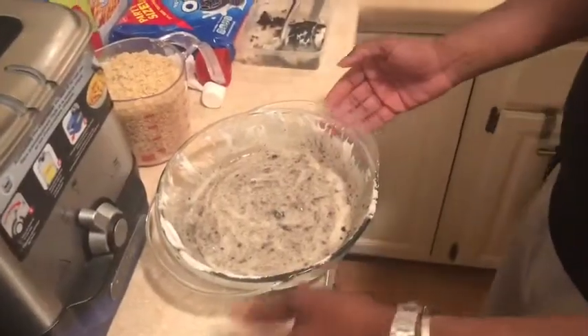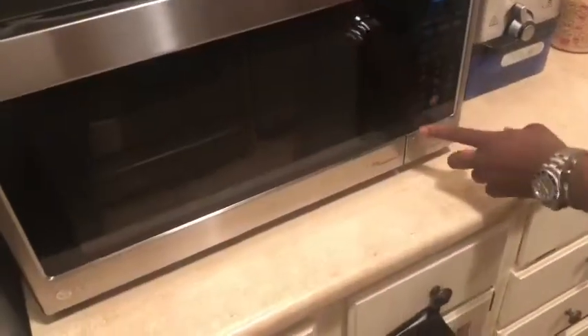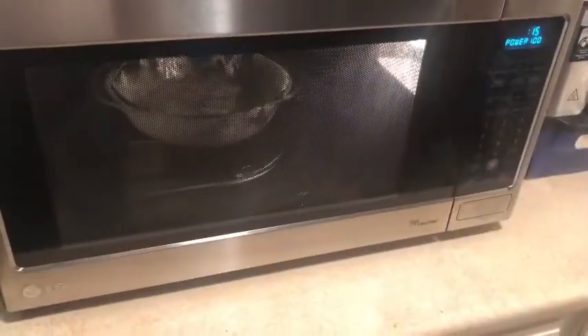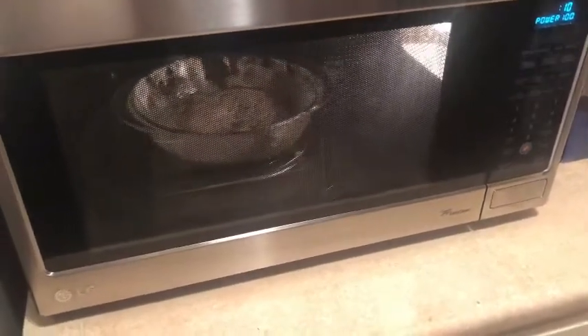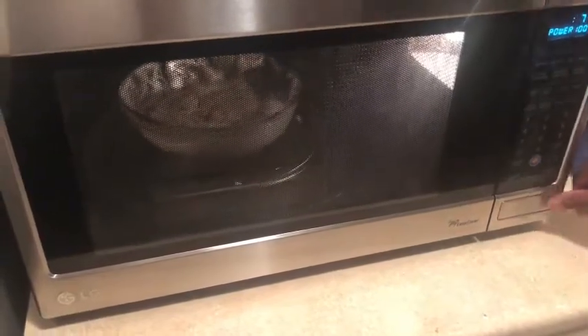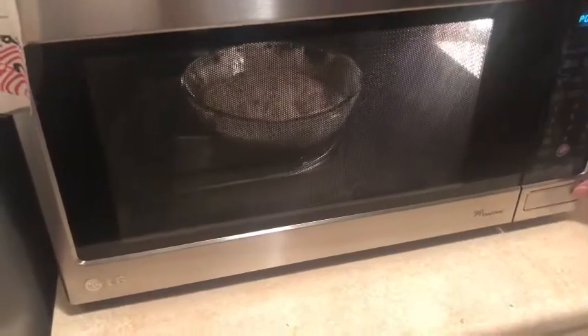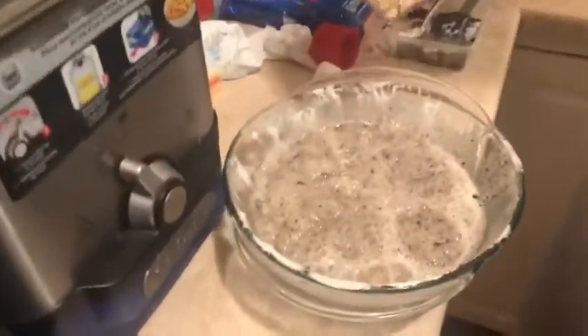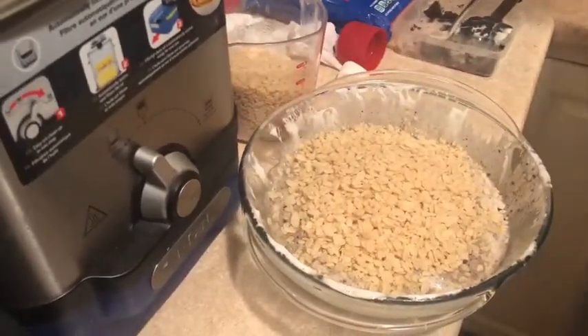So I have eight Oreos and a bag of marshmallows. Now I'm putting this back in the microwave again. I'm letting the marshmallow sauce with the Oreos heat up so I can pour the Rice Krispies in. I'm using four cups of Rice Krispies, but as you pour it, it adjusts to the thickness that you like. Now all the time is done on the microwave and I'm going to start pouring them in — that's about like two and a half cups.